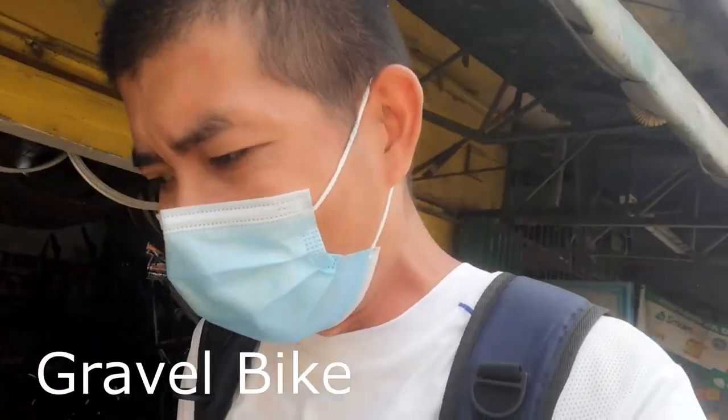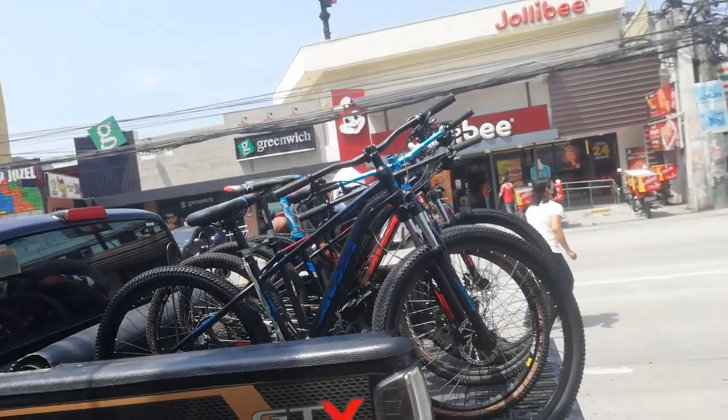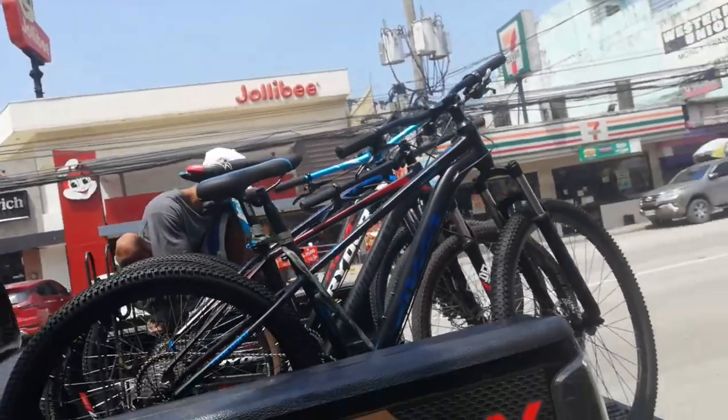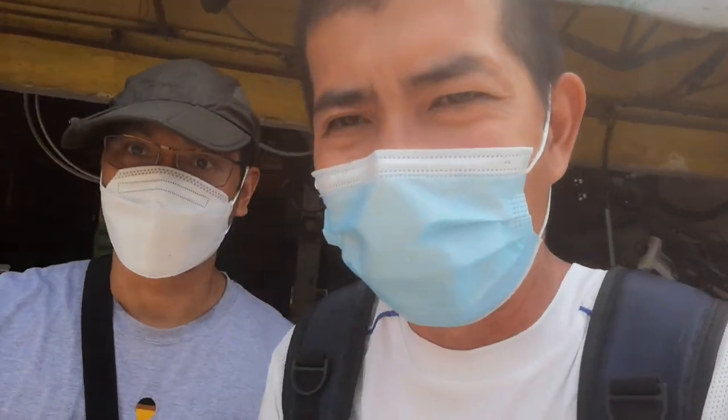Hello guys, welcome back to my YouTube channel! We're here again at Radish Bike Shop in Balagtas, Bulacan, along Arthur Highway, right in front of Jollibee. We're doing a bike check on a road bike they assembled here - a Mosso gravel bike. For those who want a gravel bike, they also deliver bikes you want to purchase. With me now is Sir Rodrigo Beltran, owner of Radish Bike Shop.